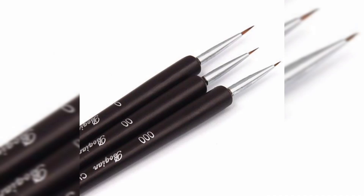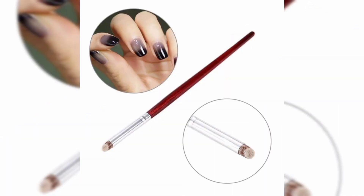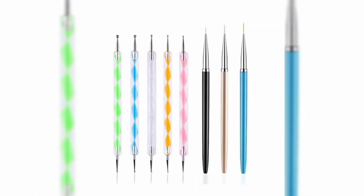Hello everyone and welcome to my nail art channel. Today I am teaching you nail art brush step by step. The nail art brush is another tool that you will want to get since it gives you more control over your design.